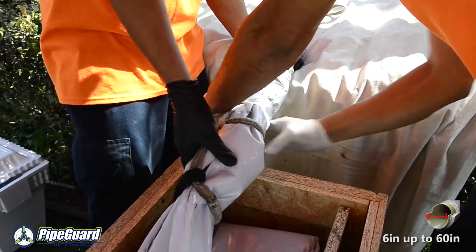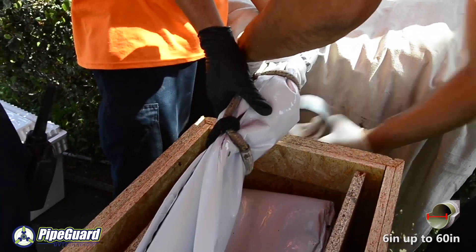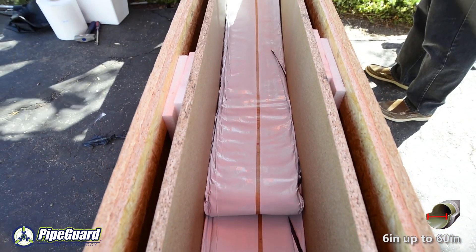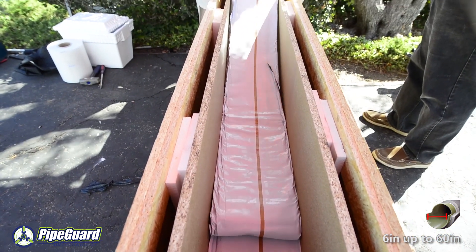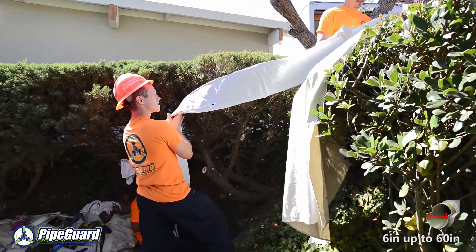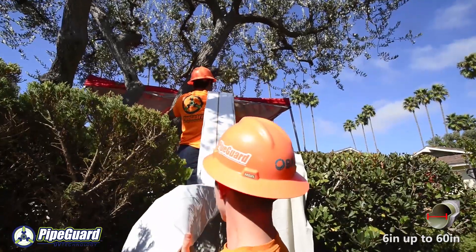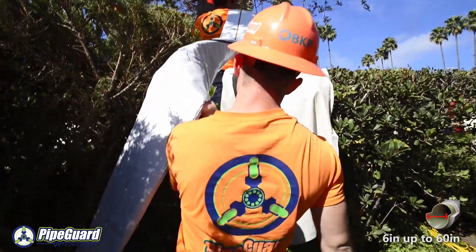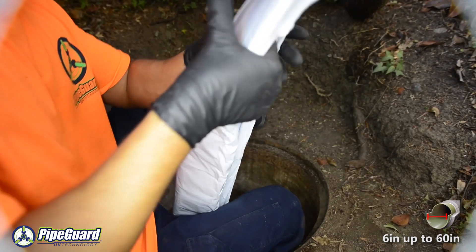BKP delivers all of their liners in specially designed crates, each containing a single length or section of liner for a specific location. The liner is folded in such a fashion that its removal from the crate and into the manhole is achieved with little effort. The end of the liner is secured and easily pulled into position within the manhole.